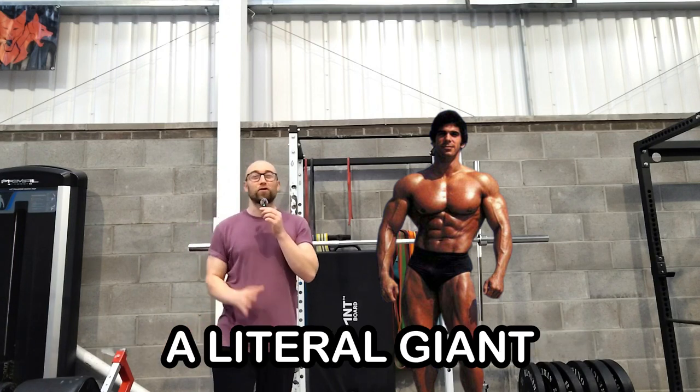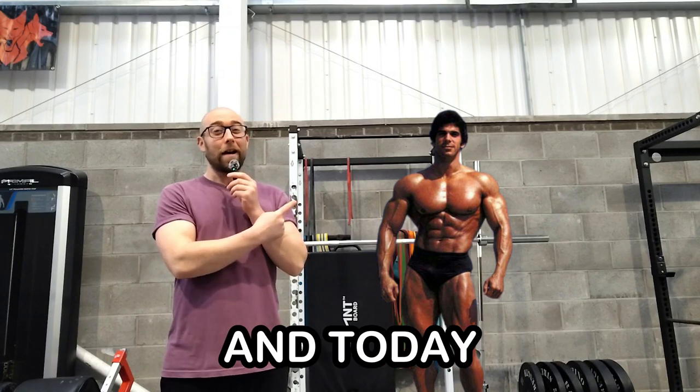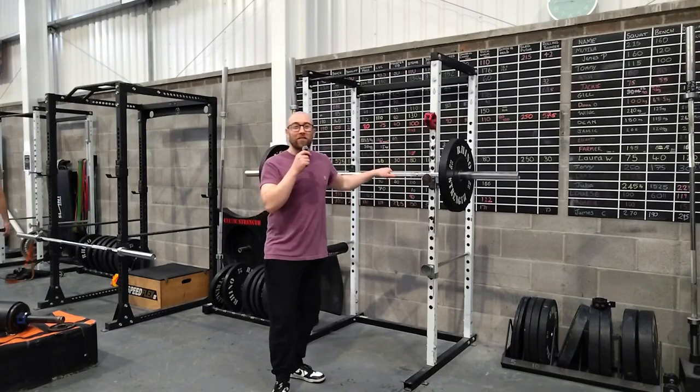This is Lou Ferrigno, a literal giant in the world of 1970s bodybuilding, and today I'm going to be him. Kind of. After hours and even days of looking at Lou Ferrigno's body parts split, I picked the best exercises that I could compile into one effective workout. So let's get started.